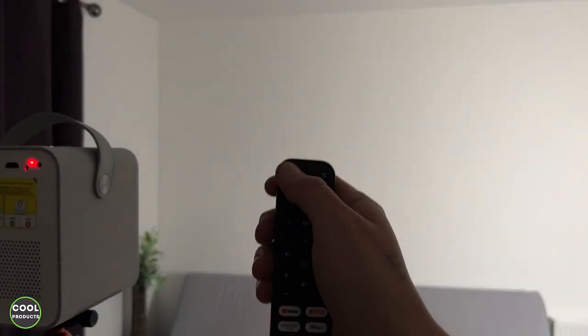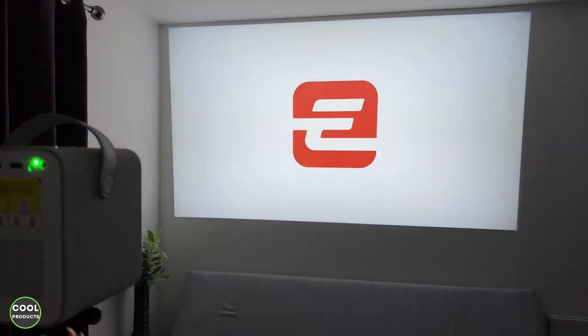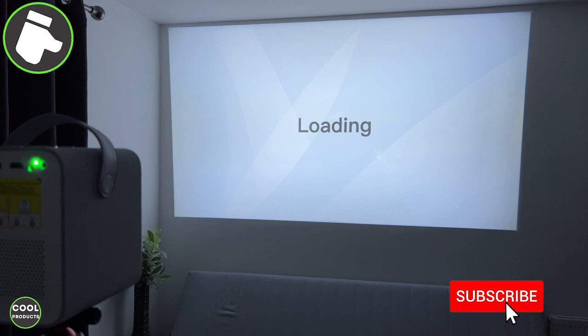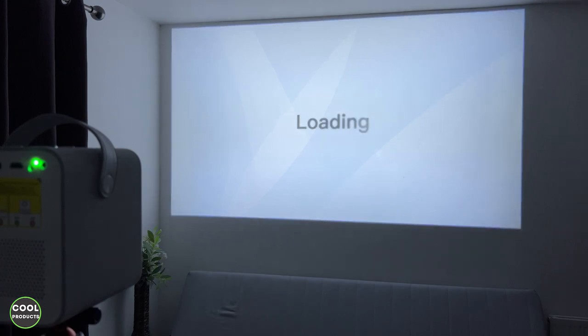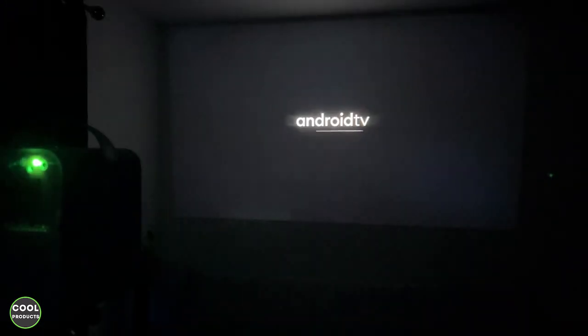Now I'm going to switch it on using the remote control and show you how long it takes to load. I'll switch off the light for better quality. At the moment the image is not straight, and now it's going to load and start the autofocus and auto keystone process. The autofocus was adjusted and now it's loading Android TV.